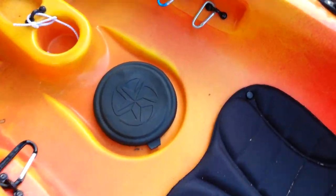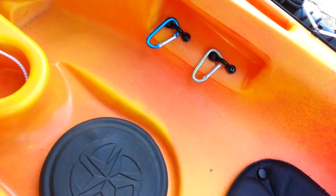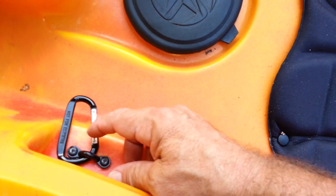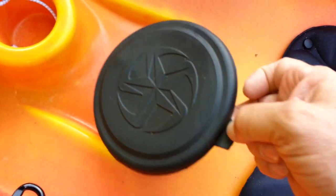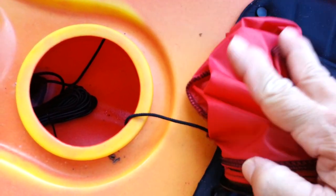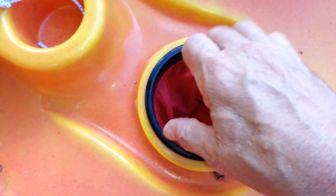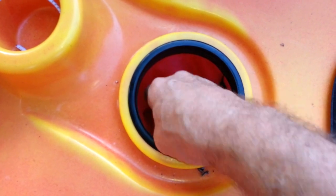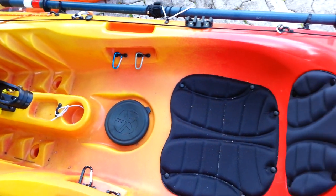Right here under my knees I put some strap eyes with some clips so I can keep my pliers and fish grips and things of that nature. My depth finder battery actually goes right here into this little hatch cover. There's my transducer down in there. I have a little 12 volt 8 amp power battery that fits right down in there.